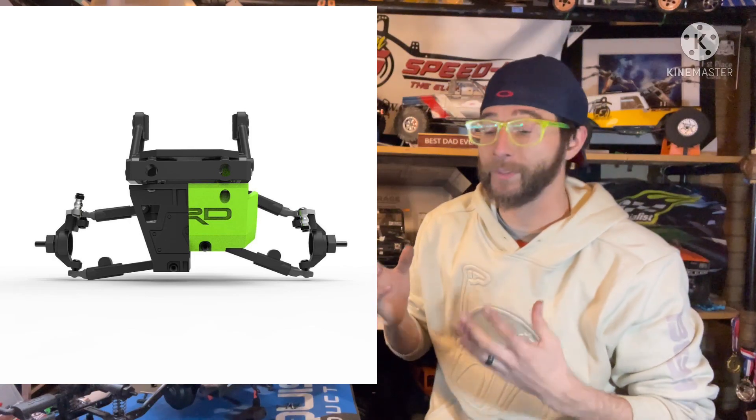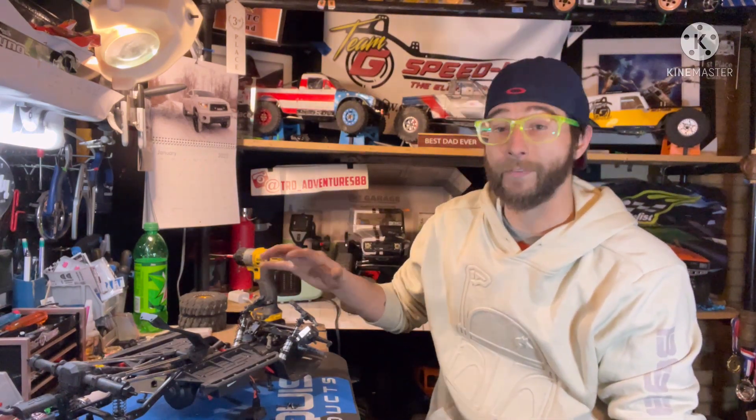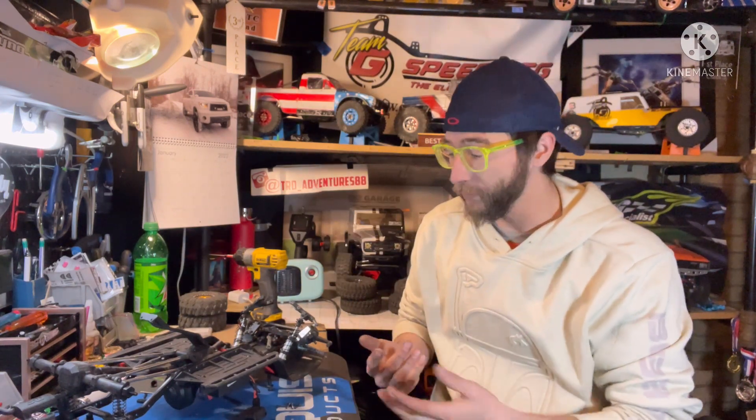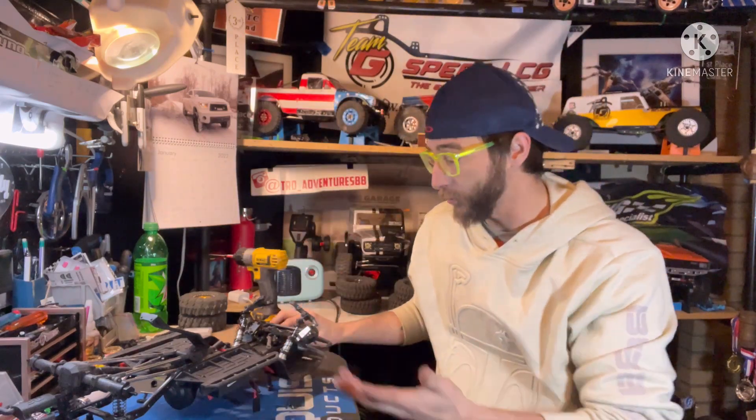Right here is a picture just to show the differences — stock versus IFS correction. You can see all that ground clearance gained. Really excited for this because the IFS does hang really low, so this is going to help out dramatically.